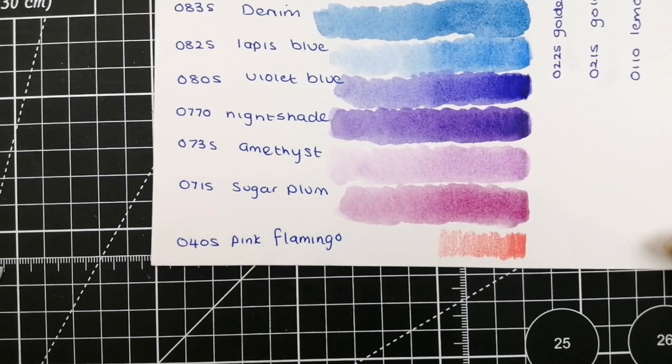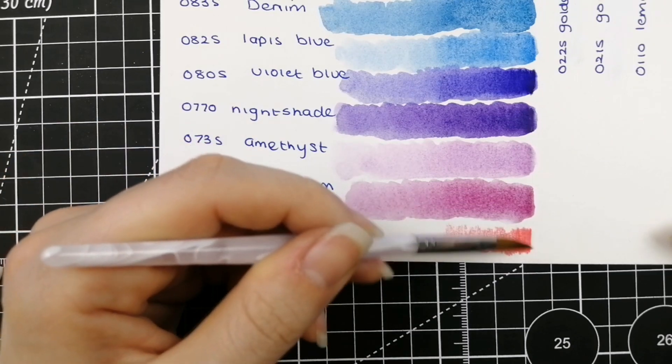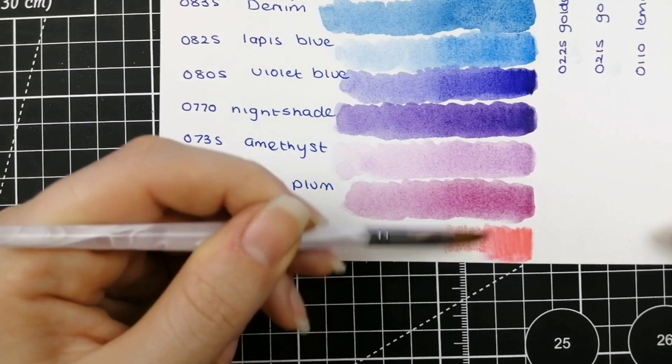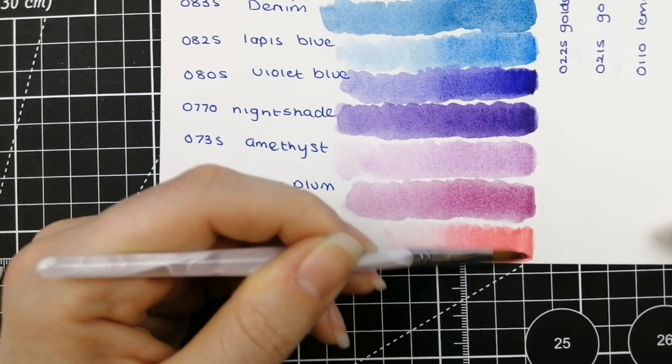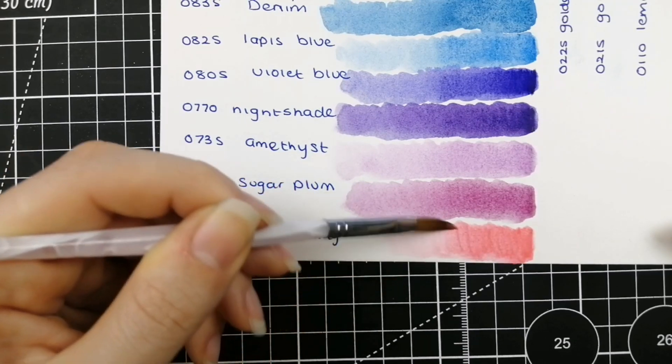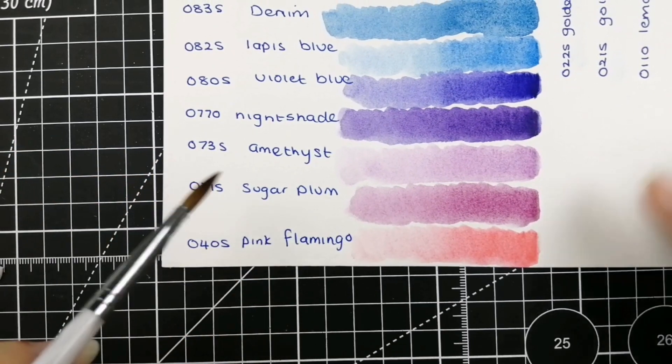And from there we have the stunning 0405 Pink Flamingo. That pink is gorgeous — very rich.